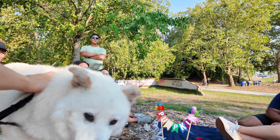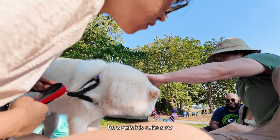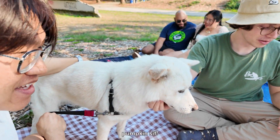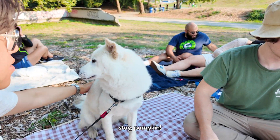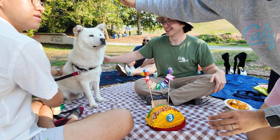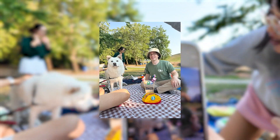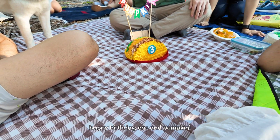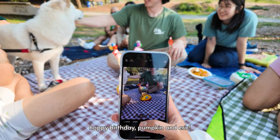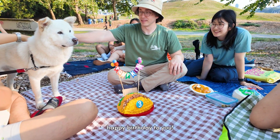Pumpkin, sit. Sit, baby. Okay, and then Pumpkin and Eric can be here. Okay guys, happy birthday — Eric and Pumpkin. Happy birthday to you! Happy birthday! Pumpkin! Eric! Happy birthday to you! Yay!